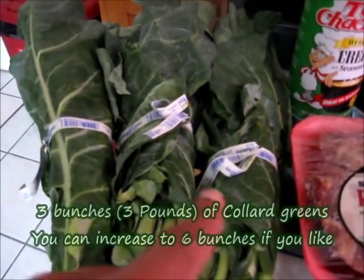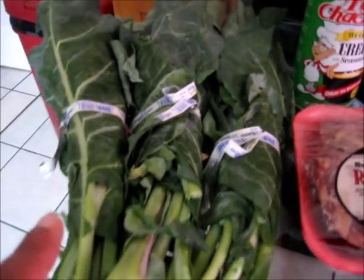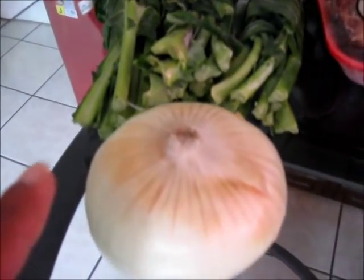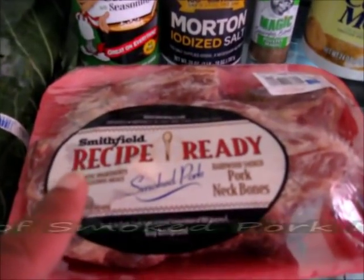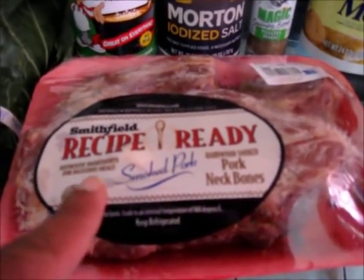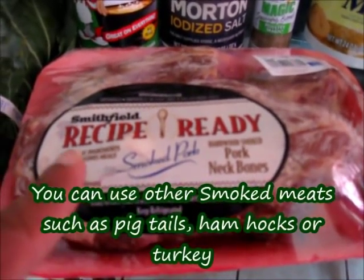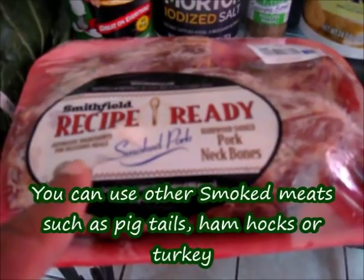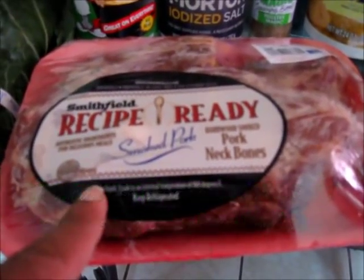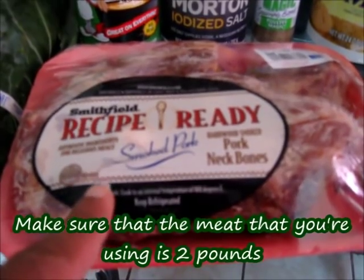You're going to need three bunches — about three pounds of collard greens. Along with that, you're going to need one yellow onion and two pounds of smoked pork neck bones. Now, you can use other smoked meat, such as smoked pigtails, smoked ham hocks, or even smoked turkey. Make sure that whatever meat you're using, it is two pounds.